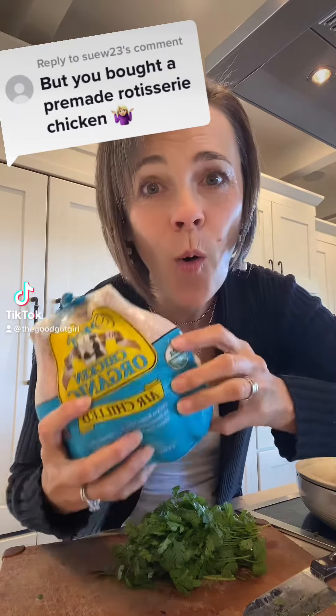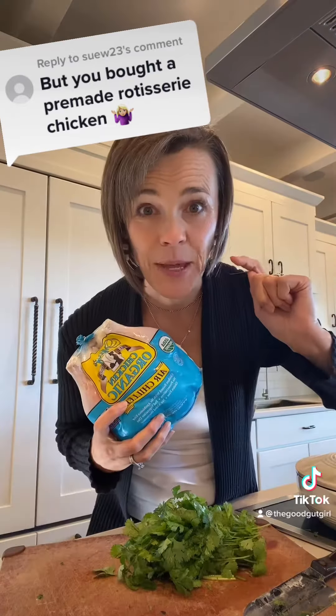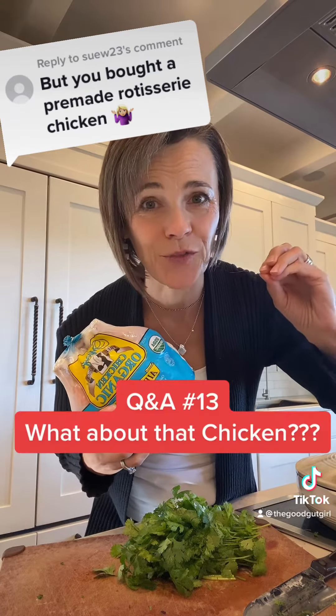Cooking up this bad boy today — whole, raw, pasture-raised, organic chicken. Gonna make a homemade bone broth loaded with collagen, so good for the gut.